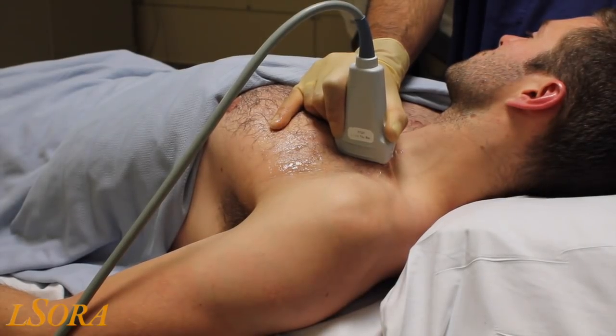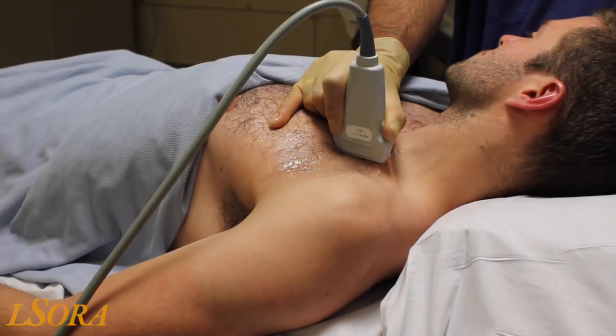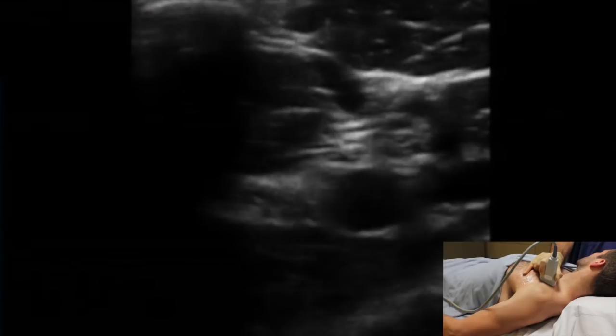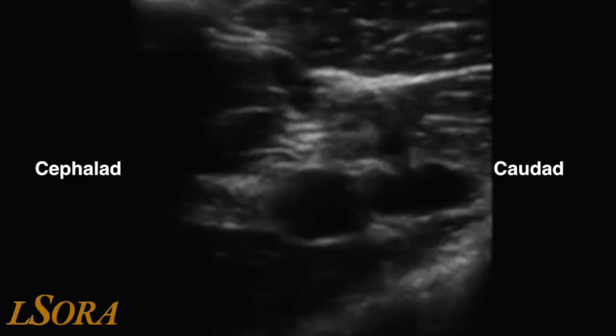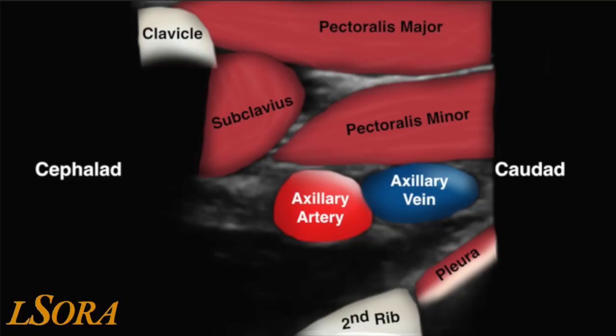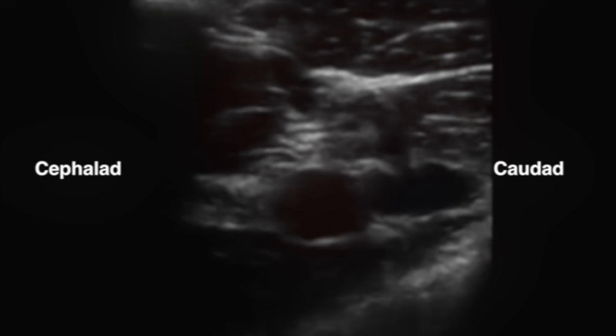To start scanning for the PEX block, place the probe in a paramedian orientation just making contact with the clavicle, similar to the position for an infraclavicular block. The image generated will look like this, with the clavicle demonstrated cephalad, the pectoralis major muscle superficially, deep to that pec minor, and you may also identify subclavius. Deep to the muscular structures, you will identify the axillary artery and the axillary vein. If a rib is visualised, it is likely to be the second rib, and you can see the pleura lying adjacent to it.